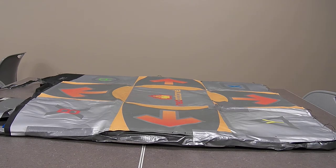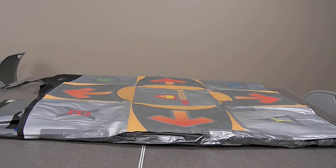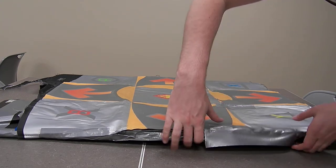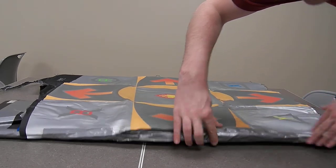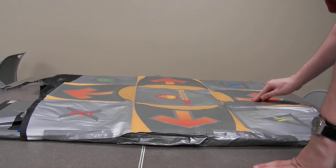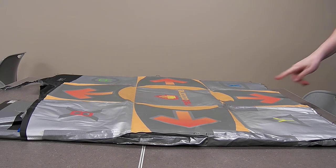Welcome to part two of finishing touches. It's clear we need more tape here. Our final location for tape is at the base of the down arrow.